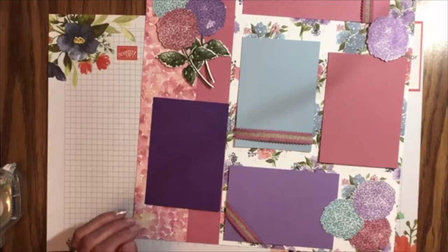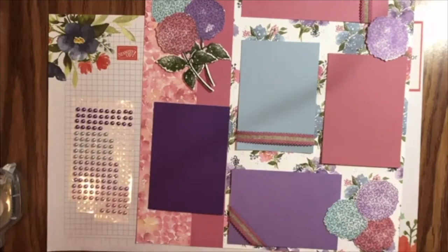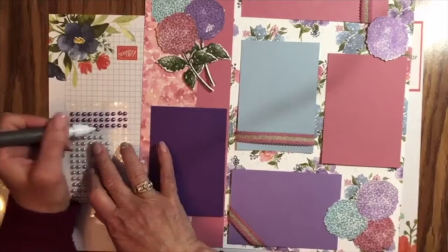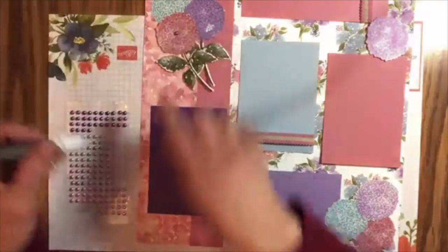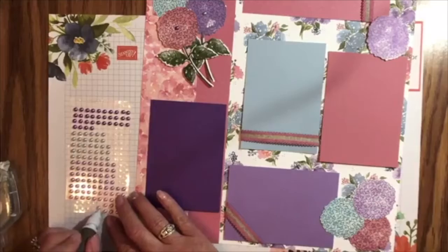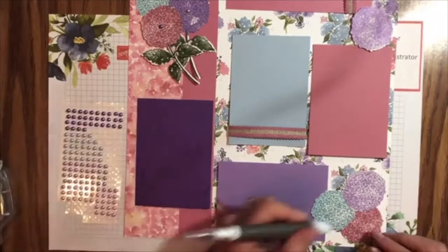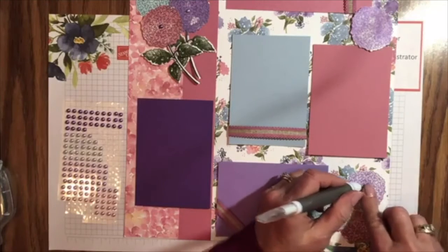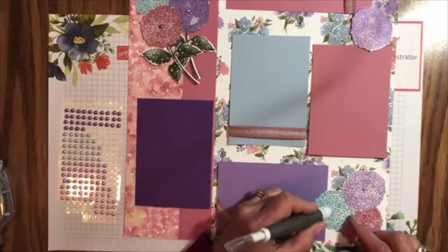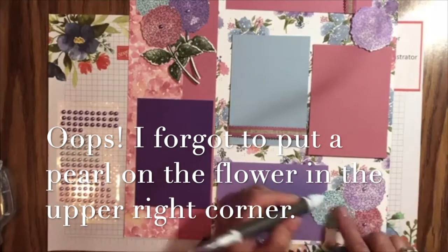Our page is almost done, but it's not done until we add the bling. I'm going to take my Take Your Pick tool and get some fresh putty on here to pick it up. Time for bling! I just alternated the colors — I'm going to use the Seaside Spray here, and Rococo Rose on this one. Then the same thing in the other corner: Seaside Spray, and the Highland Heather, and the Rococo Rose. Perfect placement every time.